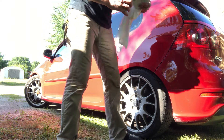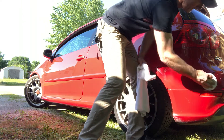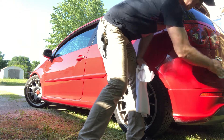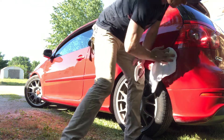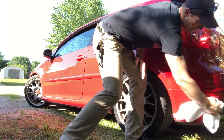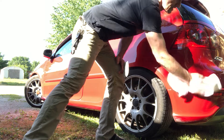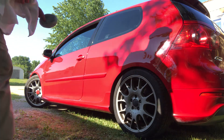Let's do this quarter panel — it looks messed up. This is plastic, basically a bumper, so it works on everything. All you do is put it in and wipe out. See, very easy, and it makes it so shiny. Right there — look how shiny. Let's go to the door now.